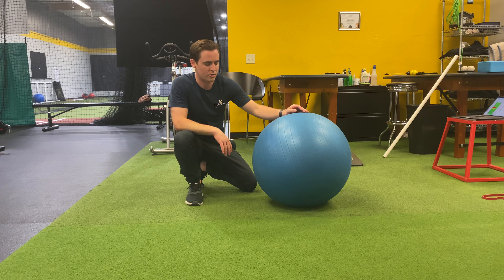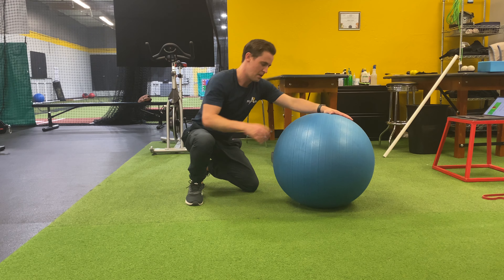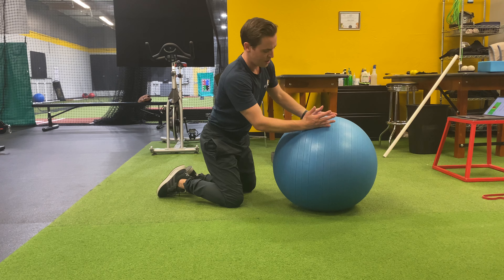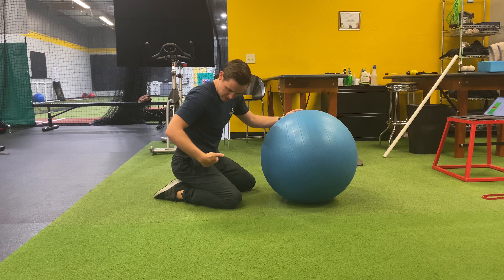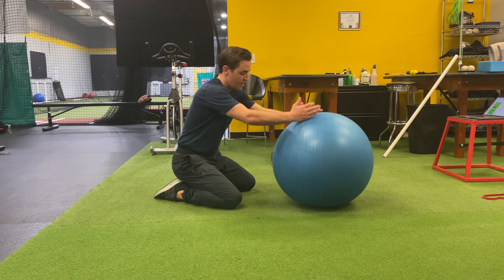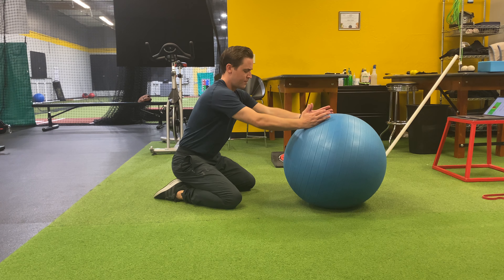This is a physio ball lat stretch. I've got my ball here. I'm going to put my hands on top of the ball. I like having my palms facing in on this one. I'm going to sit my hips down into my heel and put the ball a little bit more in front of me.